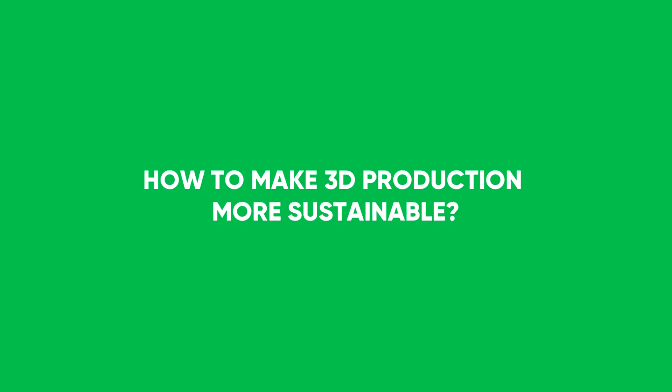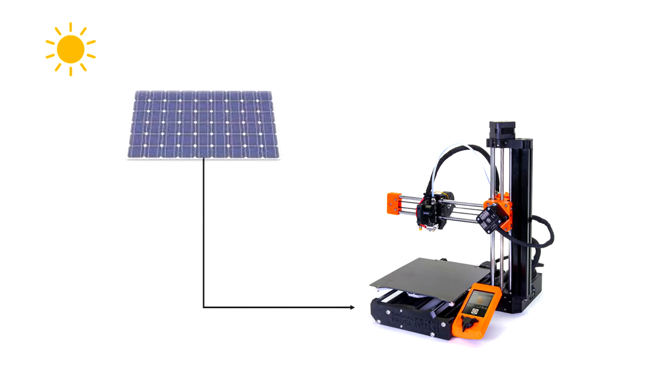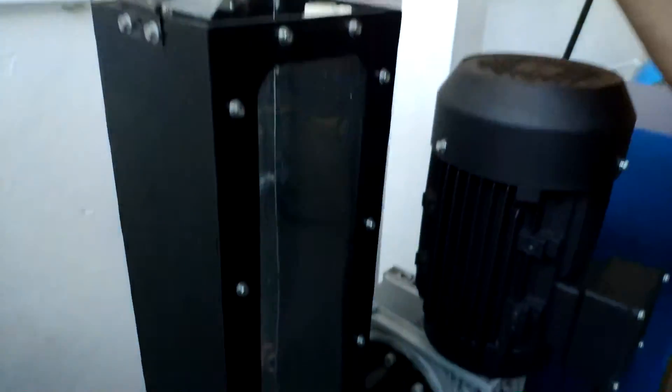If you want to make your 3D printing production more sustainable, you can also consider use of recycled filament, energy supply from renewable resources, or processing scrap parts within Precious Plastic hardware.